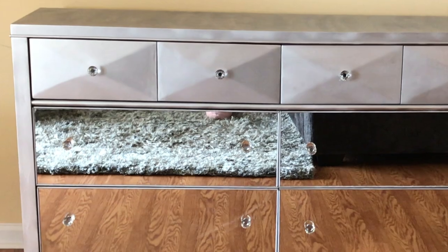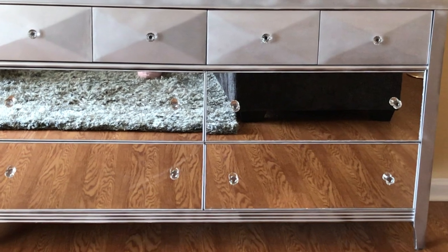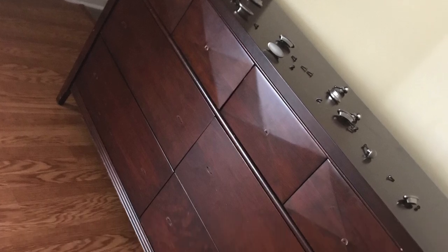I'm going to show you how I transform this dresser into a beautiful mirrored dresser. First, I decided to remove the knobs, which was very easy.